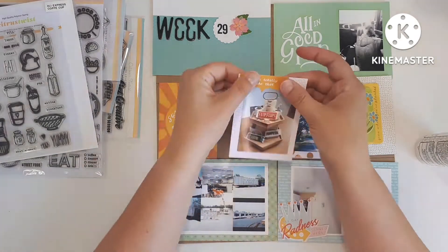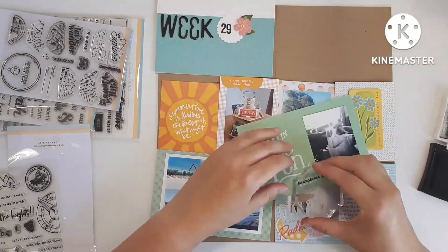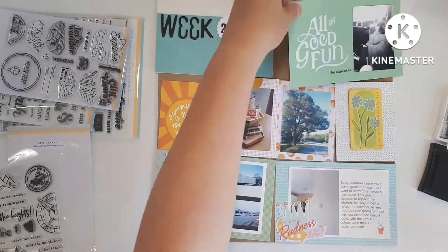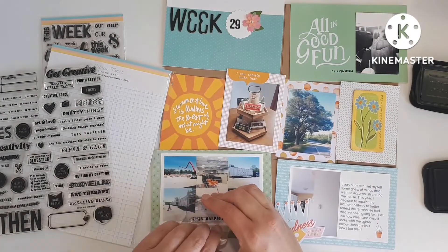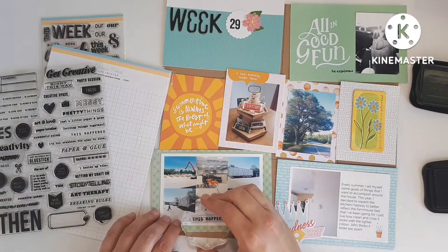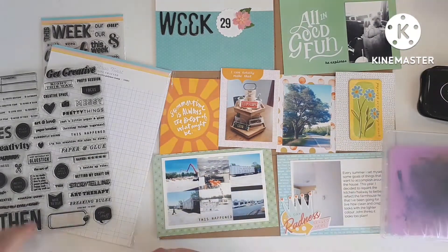The three-by-four on the far right is a piece of chipboard from — I don't even know how long ago. And it says something like 'Bloom where you are planted.' I just wanted to throw it in here because the colors matched really nicely, and I put it next to the picture of the tree on my street.